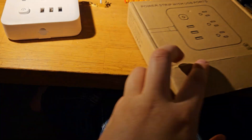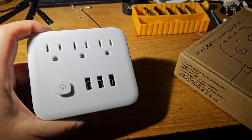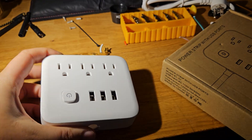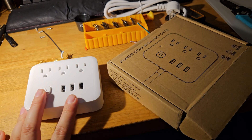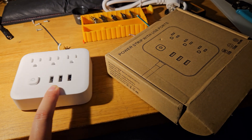This is a very quick safety review of the EL01 power strip or power adapter with USB chargers. I'm going to show its construction and a major flaw that makes this unsafe to use.